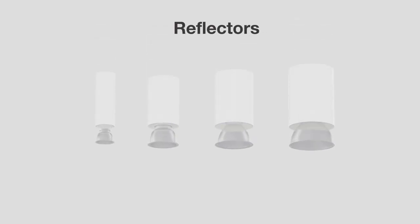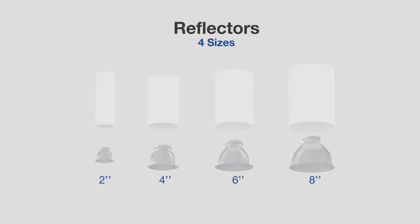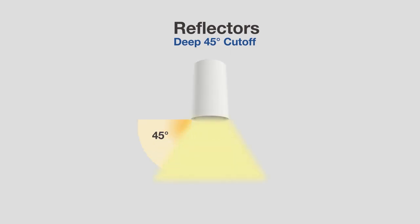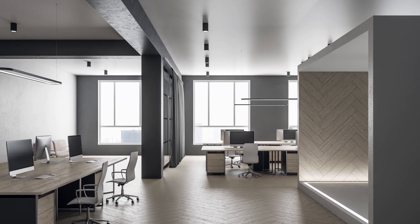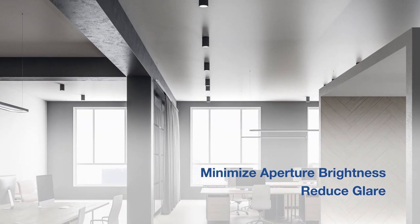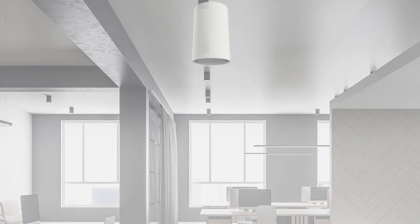Various trim reflector options designed for all sizes with finishes in specular clear, matte white, and custom options upon request. Combined with the deep 45-degree cutoff design, the reflectors are precisely designed to minimize aperture brightness and reduce glare for maximum visual comfort in demanding environments.